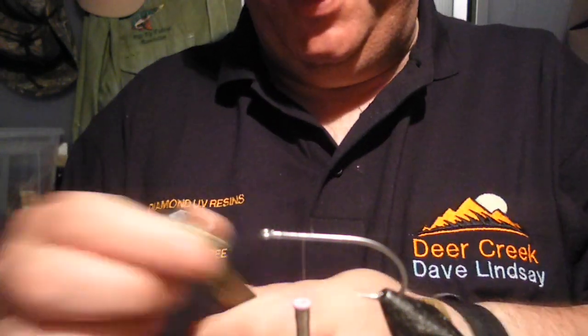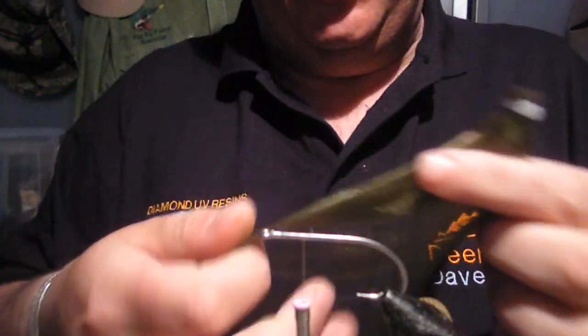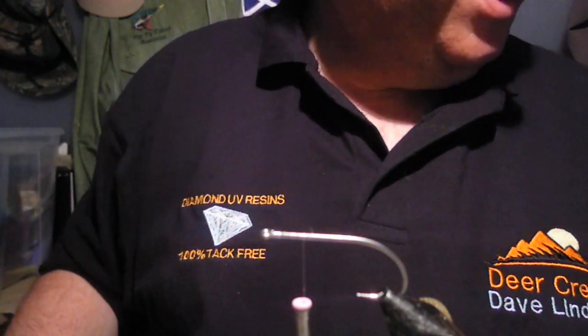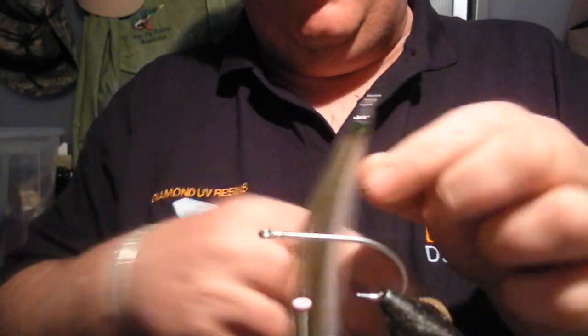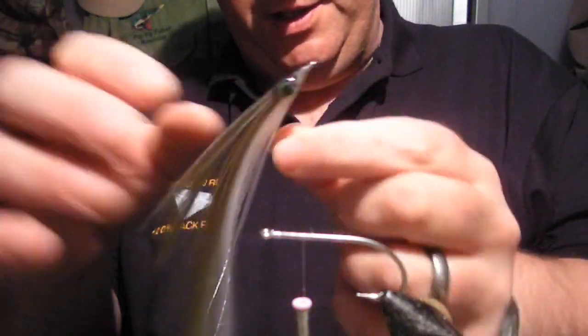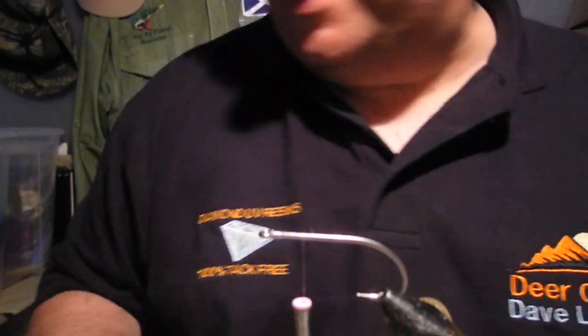Hi all, I'm going to do a little video on tying this DNA frosty fiber. I've had it in my drawer for a while and just not been able to work out anything to do with it until yesterday when I sat down with it and produced some of these lovely little bait fish type things. So here's how to do it.